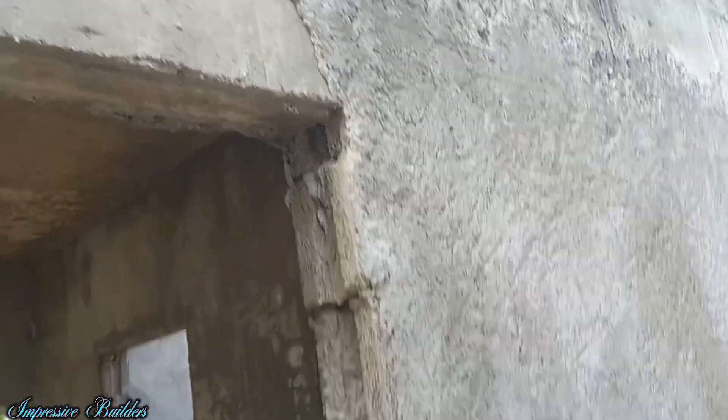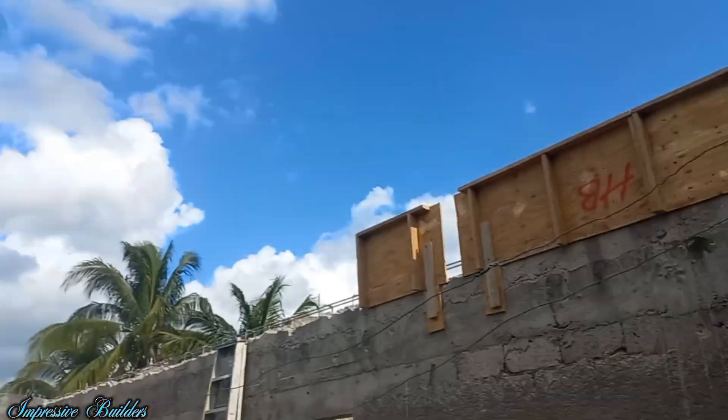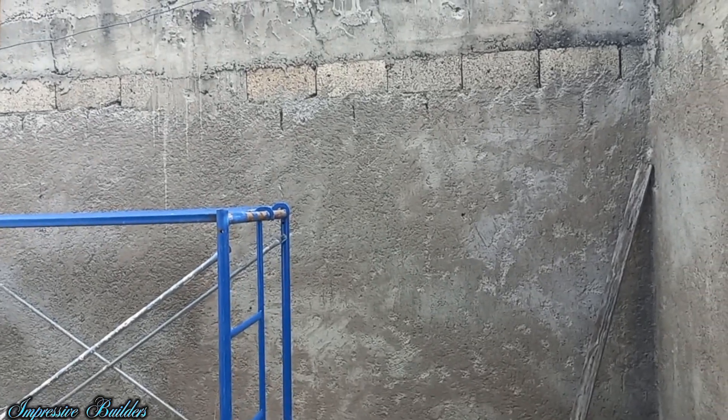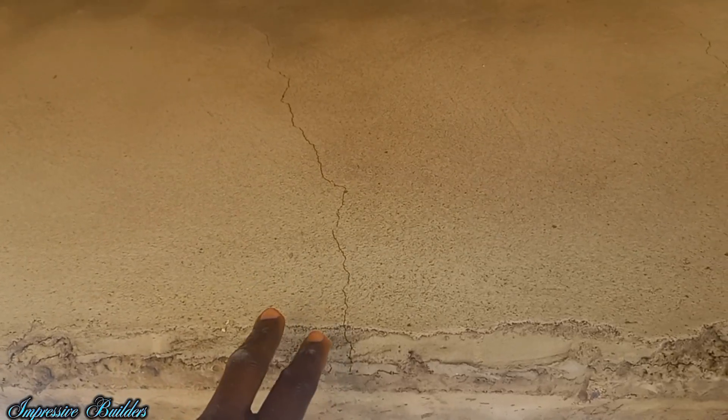No bonding agent, no hacking up. And even if you render it, it's still going to fail. Because after a while it's going to hollow, crack, and fall off. This is what I'm talking about. So this area is rendered and it still cracked. The only thing is it doesn't fall off because the rendering is holding it up there. All the evidence of what I've been telling you guys in previous videos.